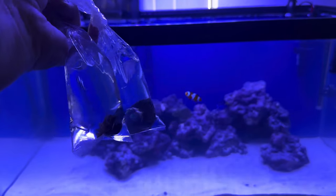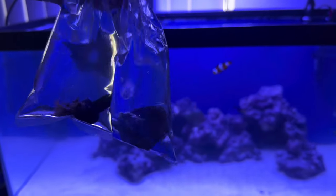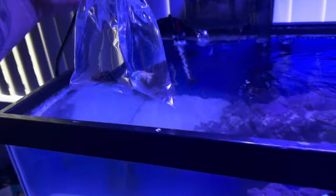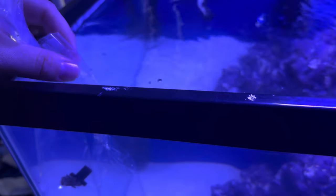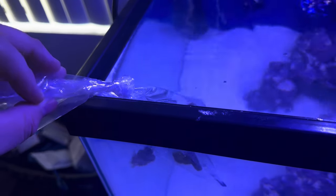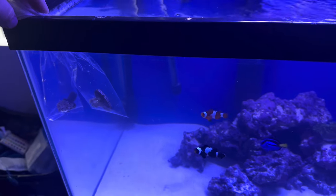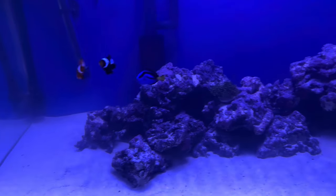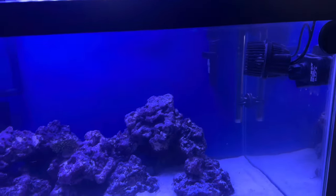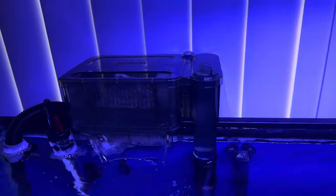We're back home and we got our pulsing Xenia and our green Duncan. We are going to temperature acclimate. Of course they're sinking because there's no air inside of them. Let these sit for about 15 to 20 minutes and then we'll go ahead and get them in the tank. Everything's looking good — the tank is clear again, temperatures are back to normal, and looks like our filter is working well too.